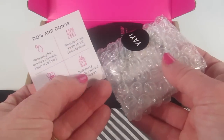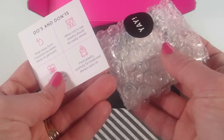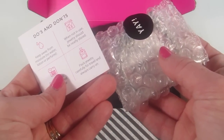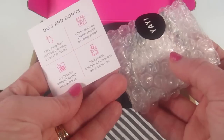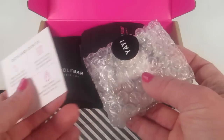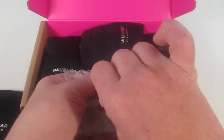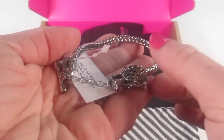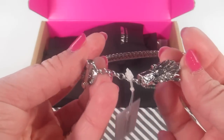There's a little do's and don'ts card from Baublebar: keep away from moisture — no water, lotion, or perfume. When not in use, jewelry should be neatly stored. Give pieces a day off to limit wear and tear, and pack jewelry carefully for travel — always carry on.